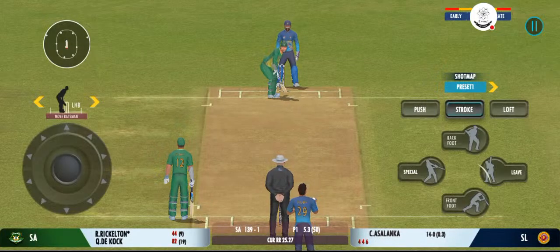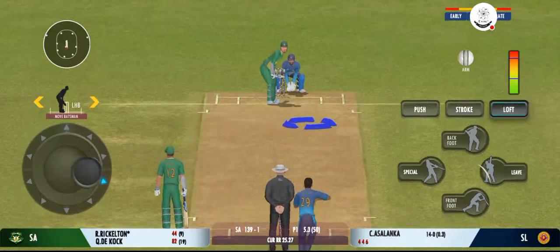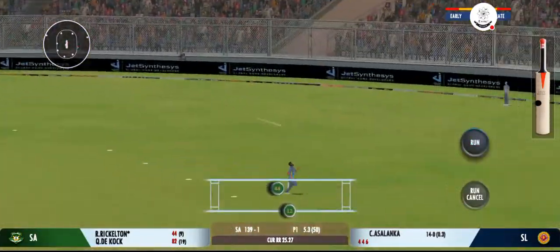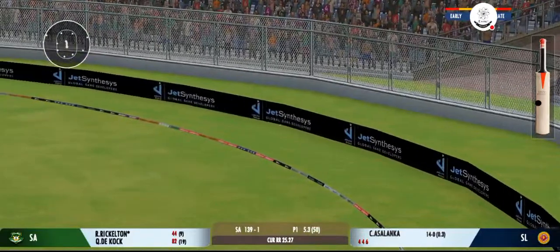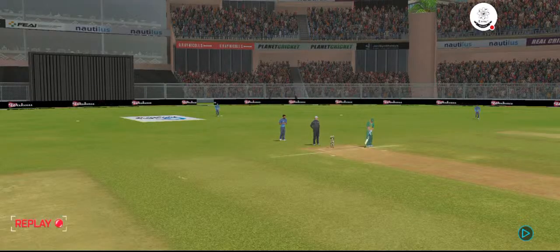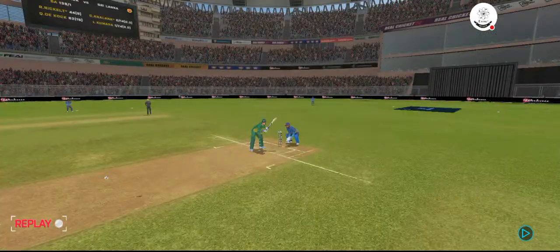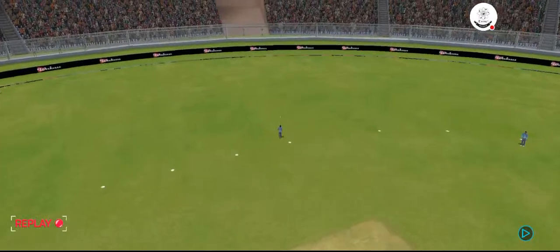He uses the crease well to play the spinners. Shot — lovely shot right from the middle of the bat. That was a good ball and equally well played by the batsman.